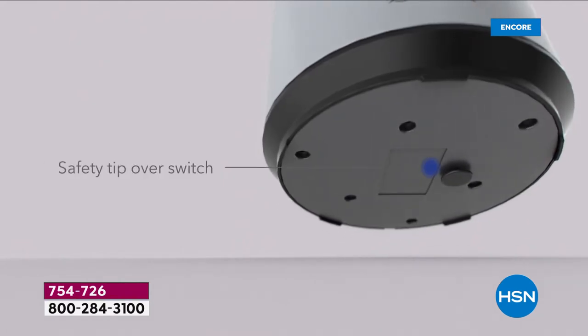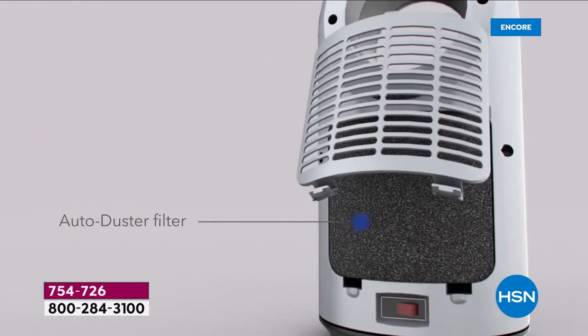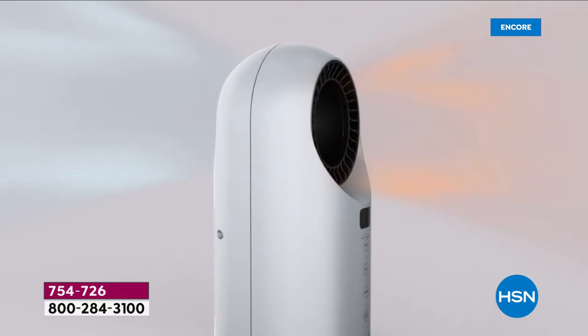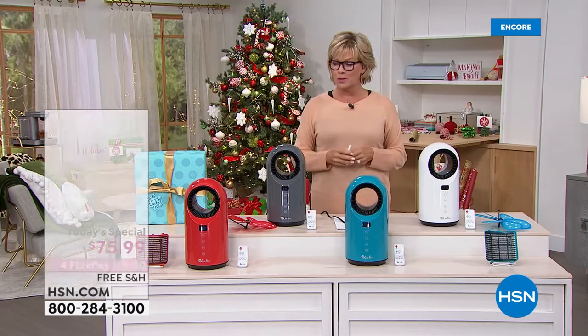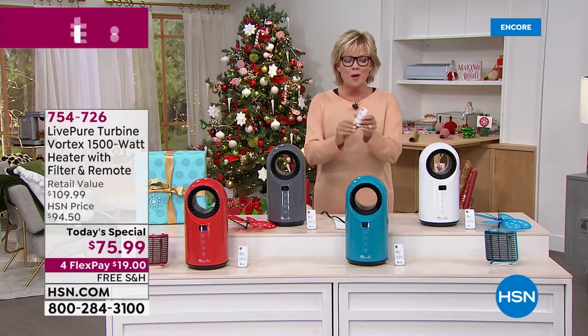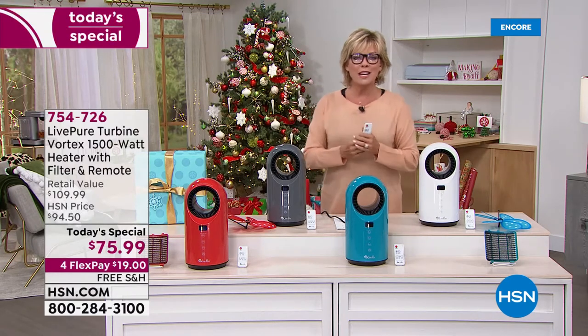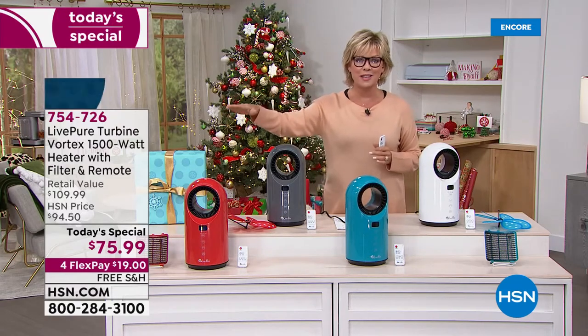First of its kind, brand new. As you're looking through all of these features, I love them all. That auto shutoff mode is fantastic. That auto dust is a really nice pre-filter to get the VOCs and odors and large particles out of your space. But most importantly, with this remote control or with the onboard manual controls, you can keep the temperature from 60 degrees up to 99 degrees.